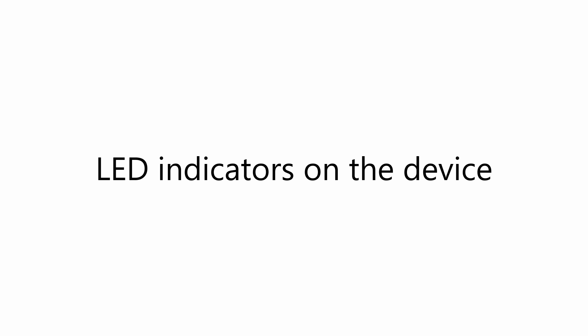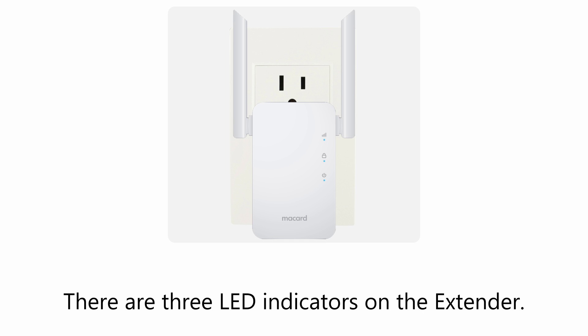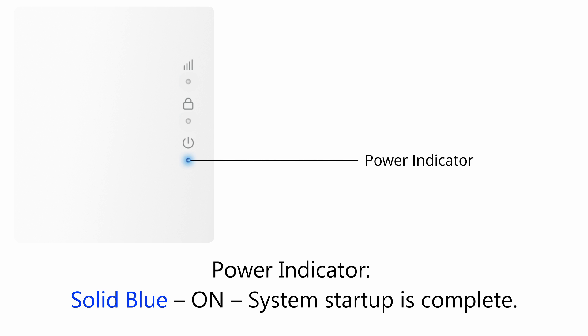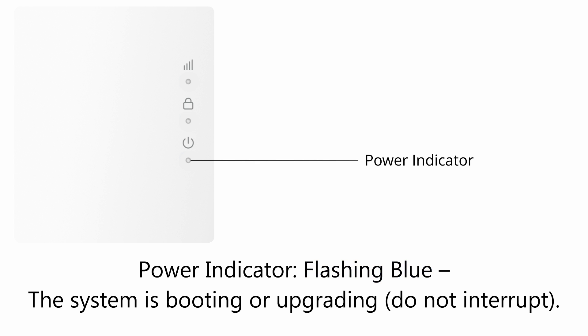LED indicators on the device. There are three LED indicators on the extender. Power indicator: Unlit means off — no power. Solid blue means the system startup is complete. Flashing blue means the system is booting or upgrading.